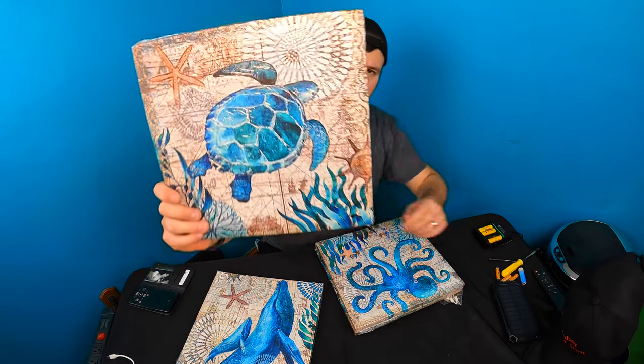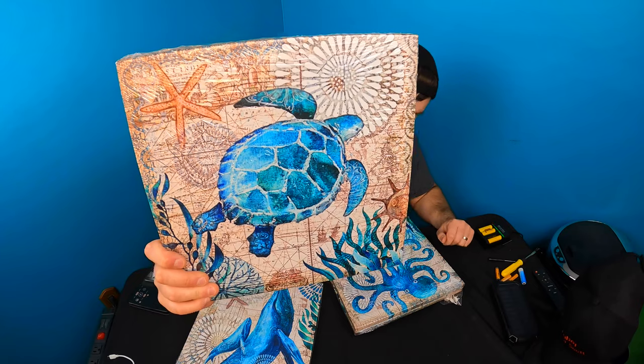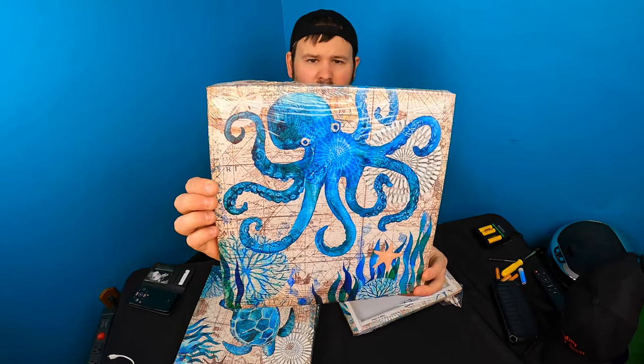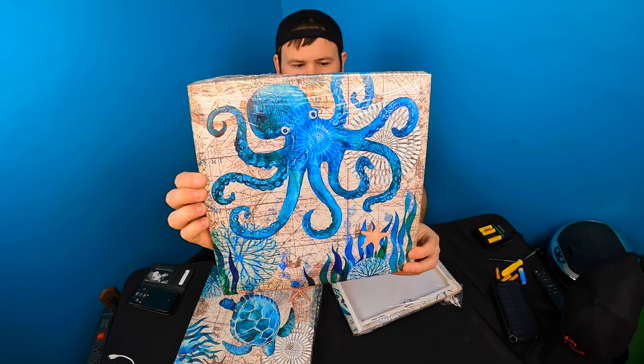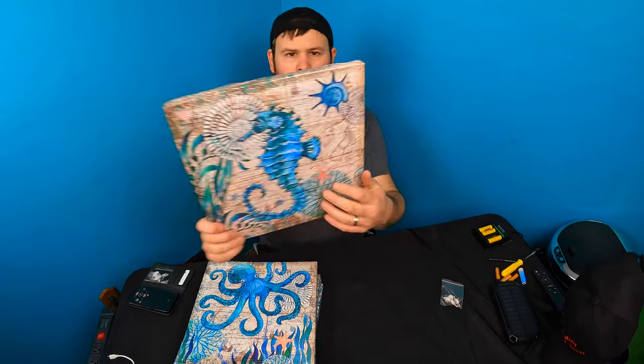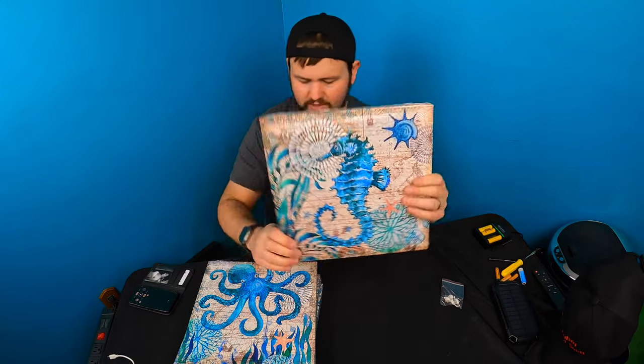They're really nice. We'll take the plastic off and check the quality for you guys. From a distance it definitely looks like good quality — the photos don't look distorted. So that's what they look like.